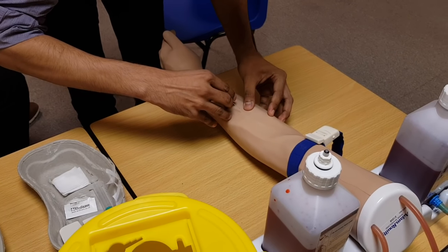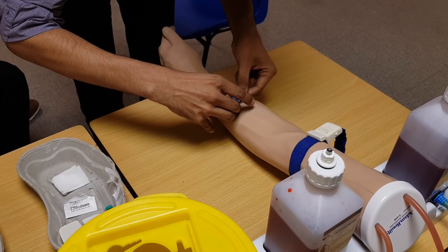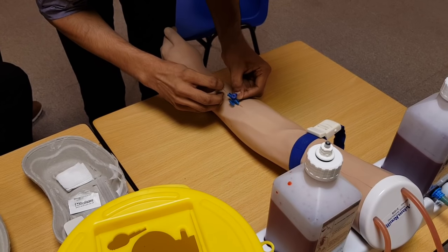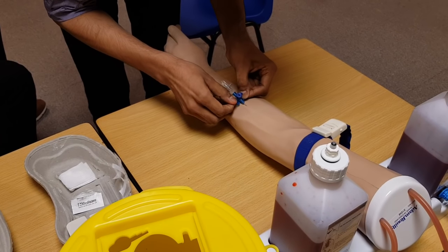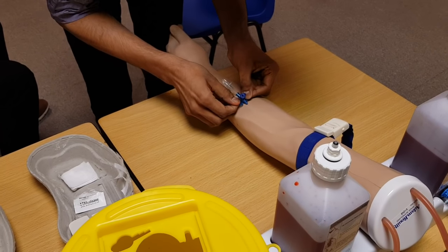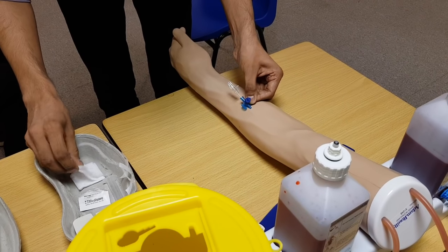Before we go in, warn the patient they will feel a sharp scratch, then insert at 45 degrees. Once we are in, hold the wing with one hand and check whether we are in or not. Once you see the blood flashback, make sure to keep the tip of the needle inside the vein and then slide the cannula in. Check again — yes, we are in. Make sure the tip of the needle is inside and slide the full tube in.